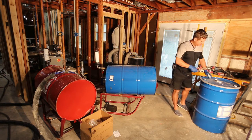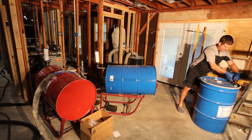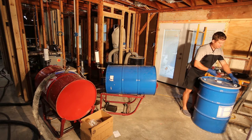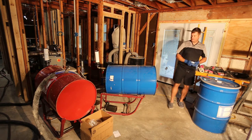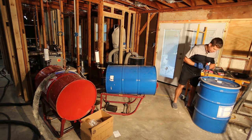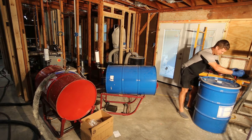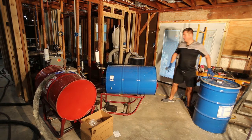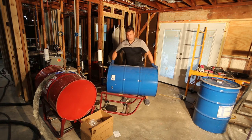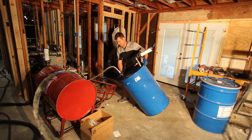These aren't nearly as bad. The closed cell has a metal seal on it — these are plastic seals, not a big deal. Before I get too far, I'm just going to make sure I can crack this. Those are good. So now what I'm going to do is go ahead and stand up this drum.